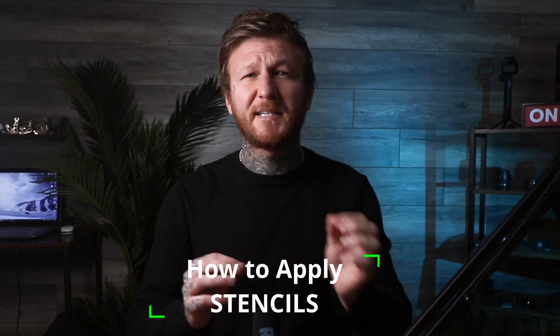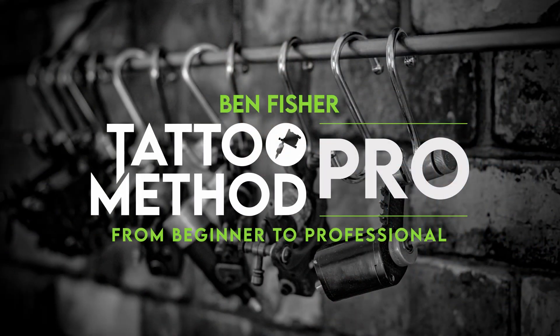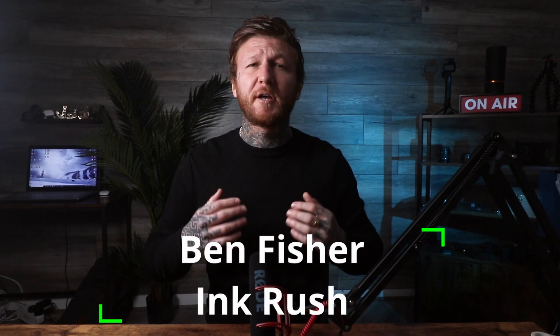Are you having problems applying your stencils to fake skin? That's exactly what we're going to be covering in this video. Hey, welcome back to the channel — I'm Ben Fisher, the owner and artist right here at Inkrush. If you're wanting to learn how to tattoo in the fastest time possible, make sure that you're subscribed and have the bell clicked so you're notified when I upload.